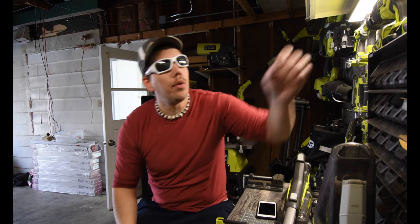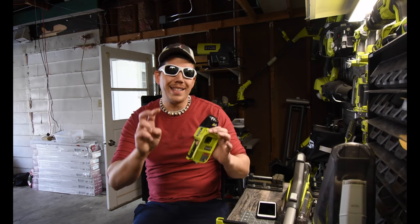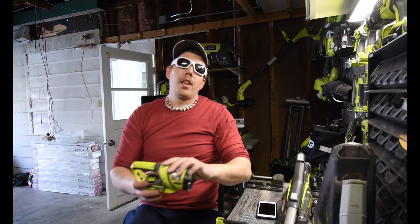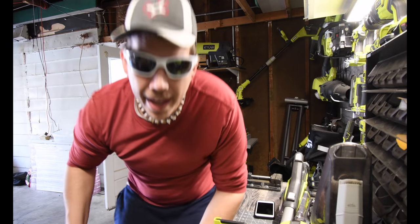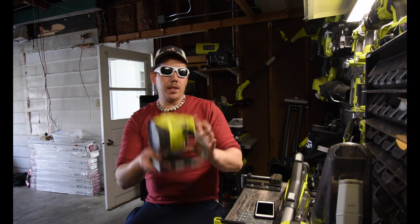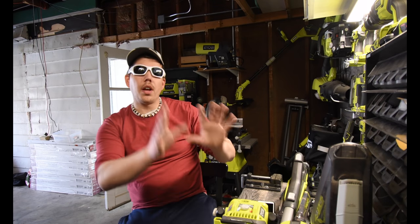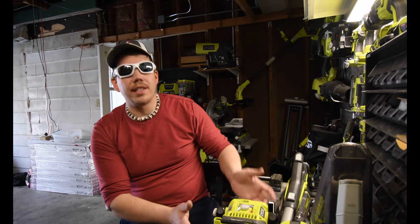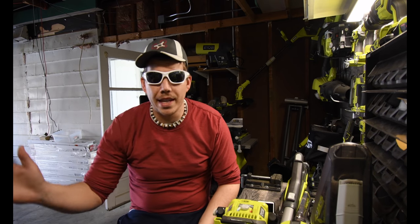Another good item to bring with you would be a flashlight. There are multiple types of flashlights or lights you could bring: the LED flashlight, the regular flashlight, the area light, and the powerful LED spotlight, which will brighten up any area. Those lights would be perfect for the boat — let's say you're out at night and you want to see what you're doing. These four lights would be perfect for that.